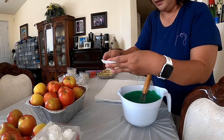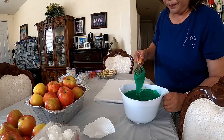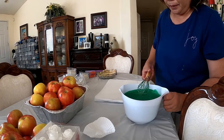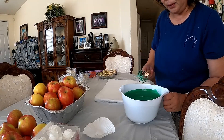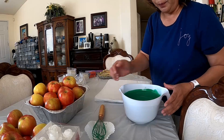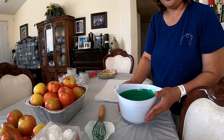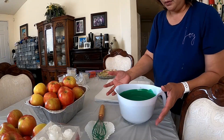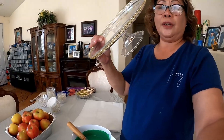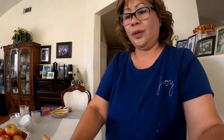Okay, so this is already done — it's all melted. If I'm doing a lot of strawberries and apples, I boil the water and then put the chocolate here and just kind of leave it on top of the boiling water or hot water to let your chocolate melt.